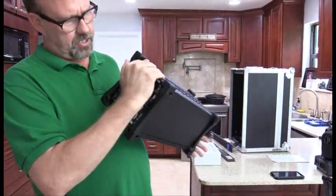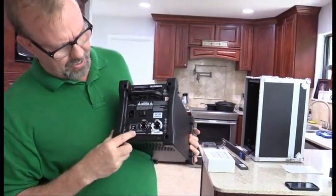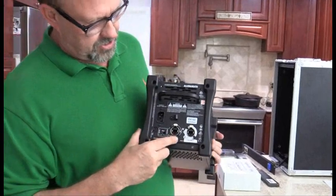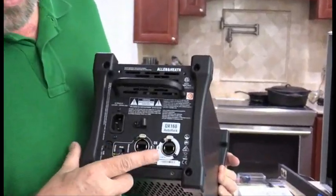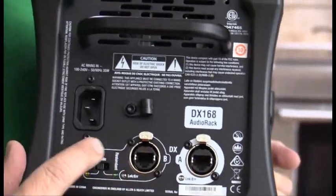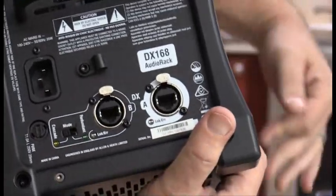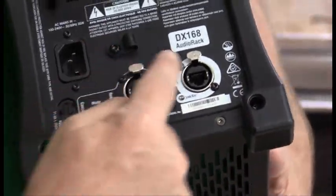It simply has a power input and a mode switch for cascade or redundant. This is great especially with the D-Live rigs with the S-Class where you need a redundant communication — you would flip that switch over to redundant. I'm going to use it in cascade mode for the SQ, and we'll simply have an in and an out.